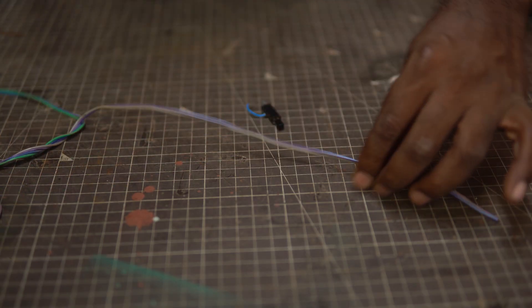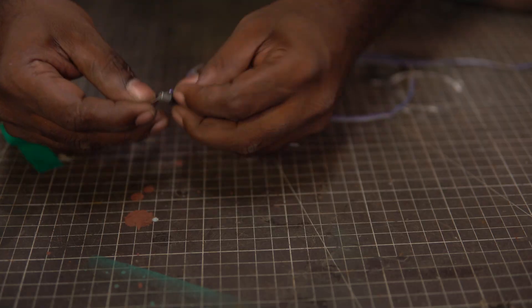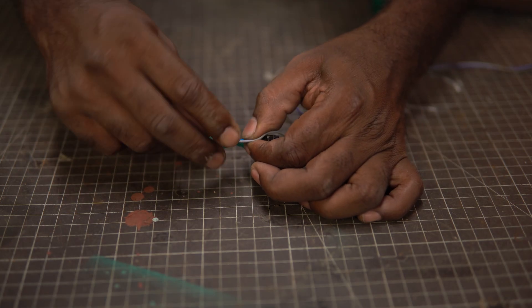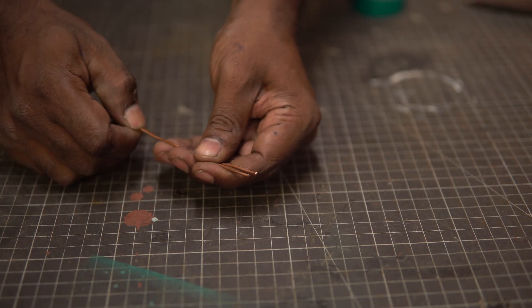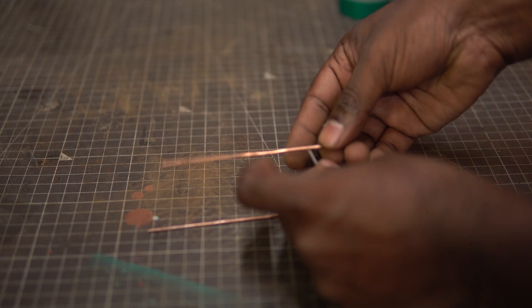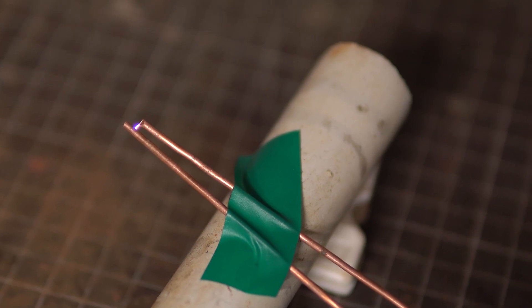We need to extend the length of the piezo unit. I'm going to use DC wires, connecting one of the wires to the wire extending from the piezo unit and the other one to the metal cap. We need to insulate the wires so I'm wrapping it with insulation tape. Now after extending the wires, let's check if it still makes a spark — and it does.